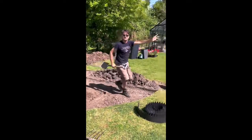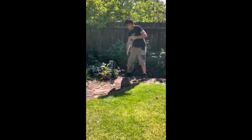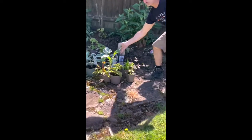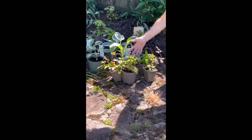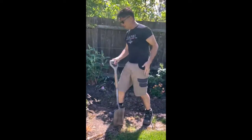And then if you follow me over here, you've got some lovely bog plants. See, this is a hosta, this is something else, and that's something else. So we'll plant those all up, and it'll be lovely.